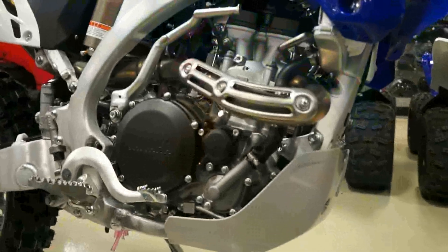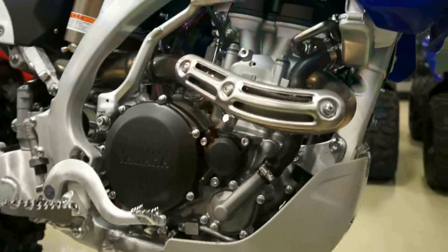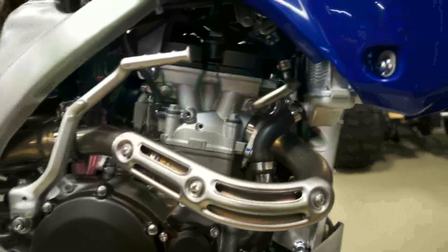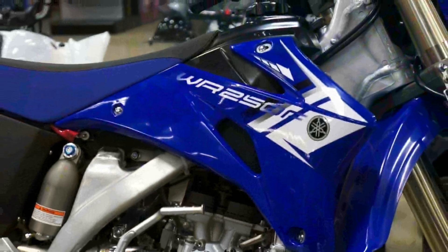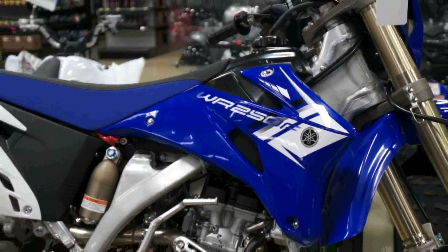This bike also has a lot more bottom-end torque because it's designed more for off-road and the trail. It has a kick-start, which is great to have, especially if your battery runs low.